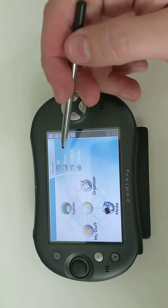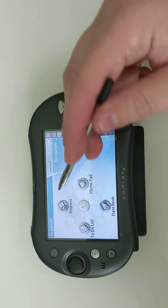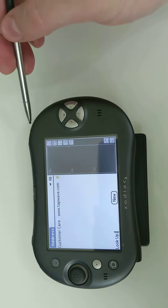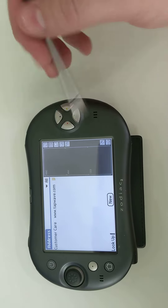Now you want to go to an application of any sort — it doesn't really matter which. And while pressing both triggers, you want to tap this icon right there.